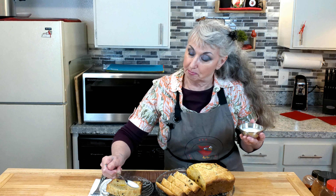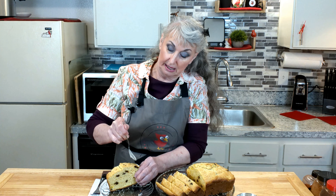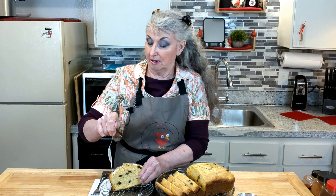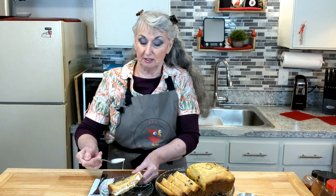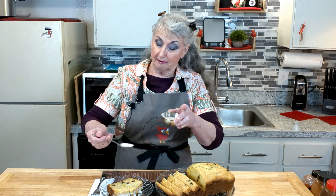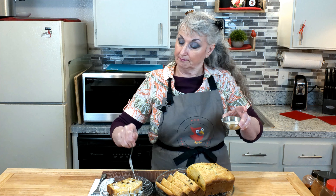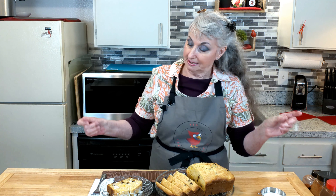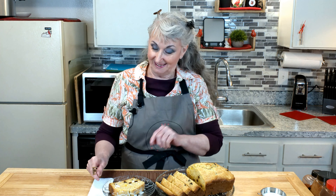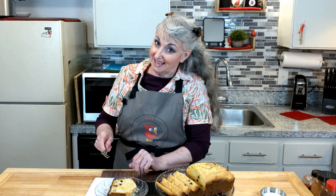You would actually be frosting the top — just drizzling it over. I would do this just before serving your guests. If you and a friend are just eating it by yourselves, then you can frost it or not frost it. So there you have it. Now it's time to take a bite — is yours cool? Did you make it? Let's eat together.